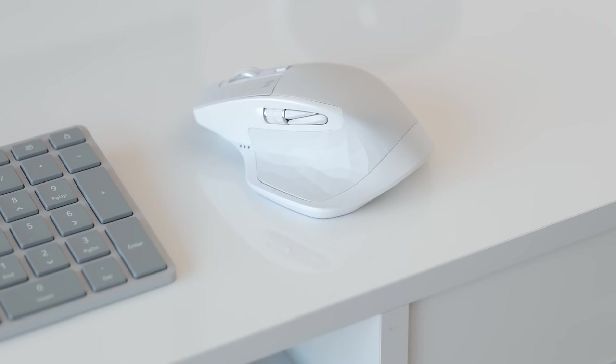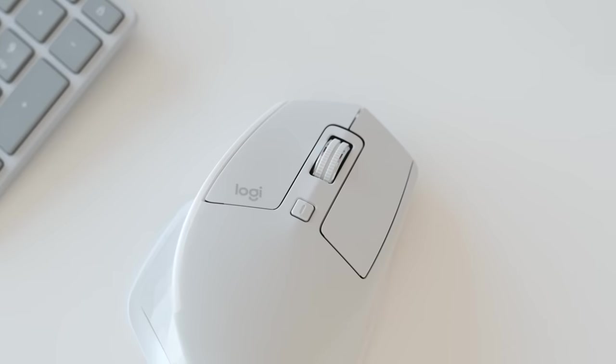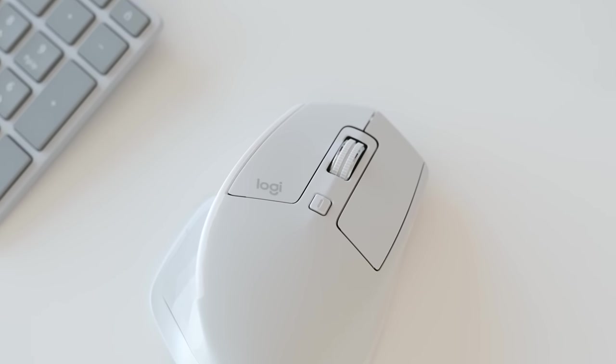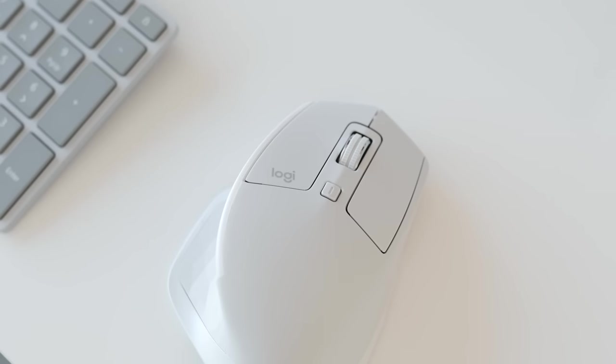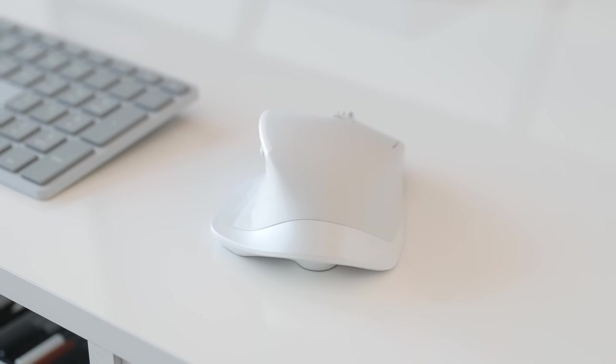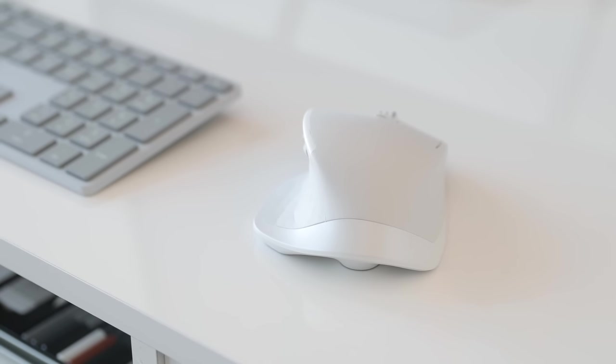The mouse that I picked for this setup is the trusty Logitech MX Master 2S, and this is definitely my favorite — you've seen it in pretty much every desk setup tour. It's very comfortable to use, you have a ton of customizable buttons, as well as horizontal scrolling. The battery life has been very well improved on the newest generation and lasts me around two to three months. It also comes in a few different colors, including the white one here, which I think looks amazing.